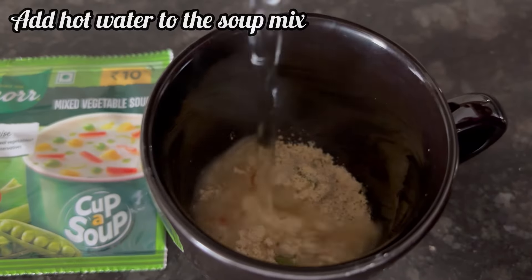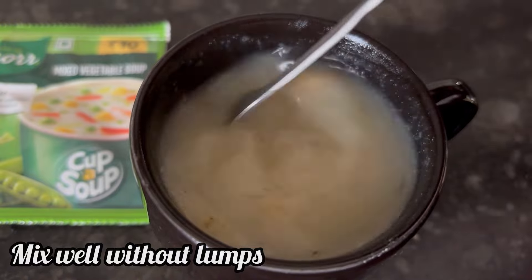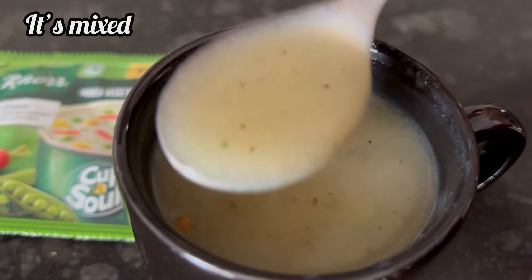Now add the hot water to the soup powder. Mix well and dissolve the soup powder nicely in hot water without any lumps. It is mixed well.